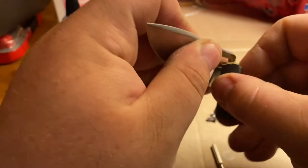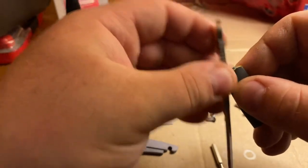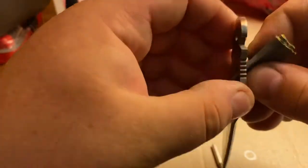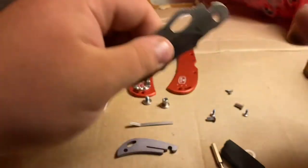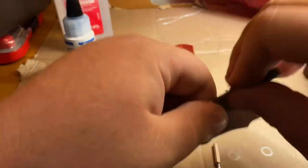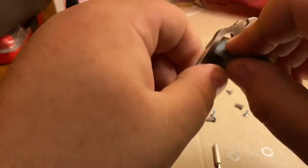You definitely want to be careful — you don't want to scratch up the blade. It's actually already starting to feel a little better. It's going to need some work, but you want to go in all directions to make sure you're getting everything. That's definitely a lot better. It was just from however they drilled or milled it — probably just left a bit of a burr.